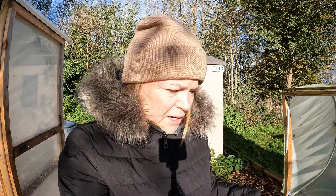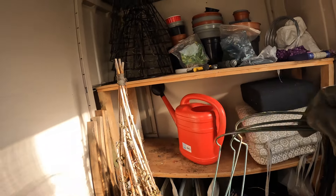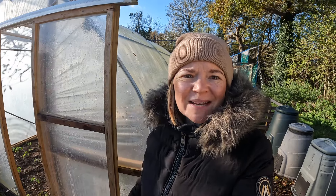The mini polytunnel looks absolutely fine. It doesn't need a water, so I'm just going to close that down. I'm going to show you how I secure it - in my shed I have got these supports, and I actually use one of these. So I'm going to show you how I use this to secure my mini polytunnel down.